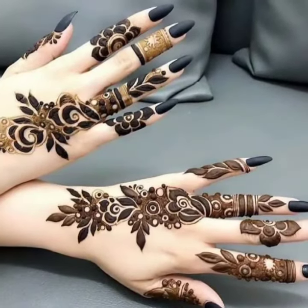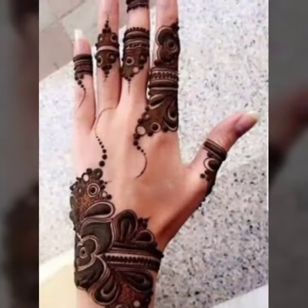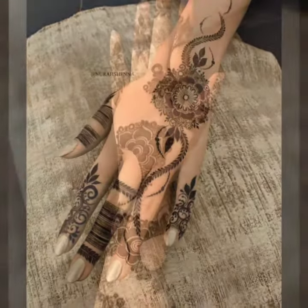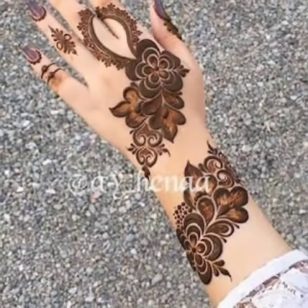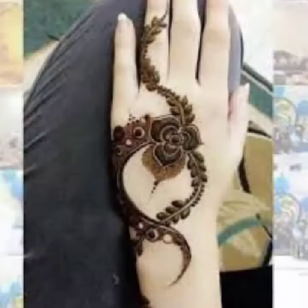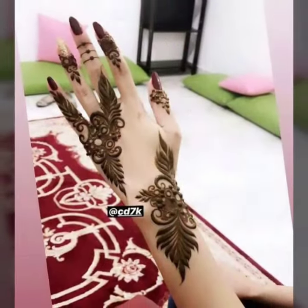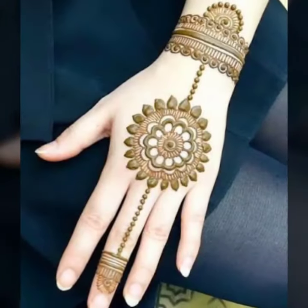Hello viewers, welcome back to our channel. Mishri Tassin here, we come again with a new video of latest Hena Mehendi designs. In this video we will share with you the latest and unique ideas of upcoming Eid and Diwali Mehendi design.